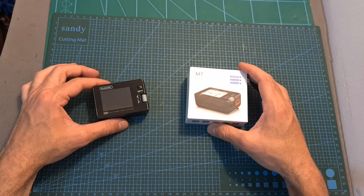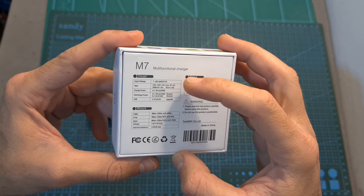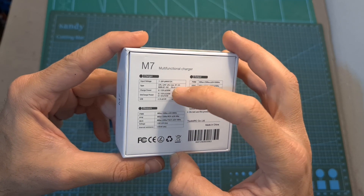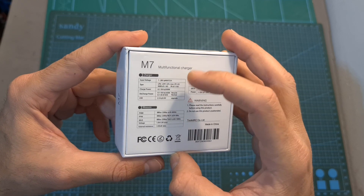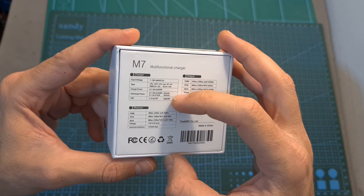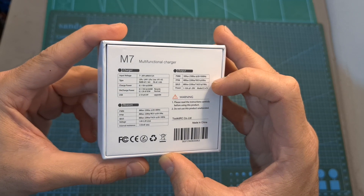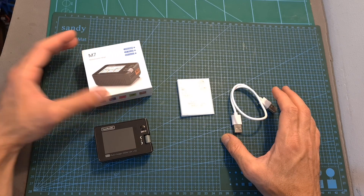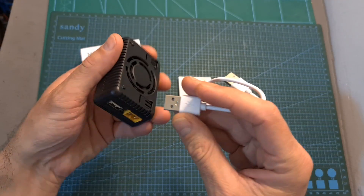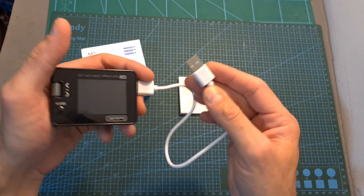Moving on to the ToolkitRC M7 multifunctional charger. This small device enables you to charge up to 6S batteries and supports most common battery types. Its DC input voltage range is 7 to 28 volts, maximum output power is 200 watts, and maximum current is 10 amperes. The USB port is used for charging mobile devices and upgrading firmware. Besides charging, it can measure and output PWM, PPM and SBUS signals, test ESCs, and serve as a power supply. Packaging includes a quick start guide and a USB cable for firmware upgrades via PC.